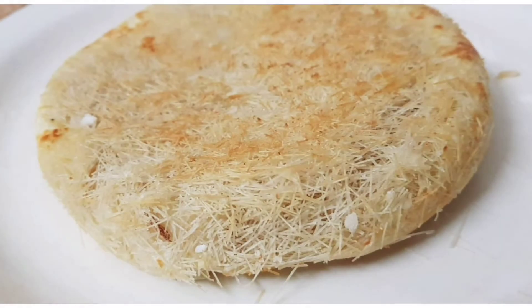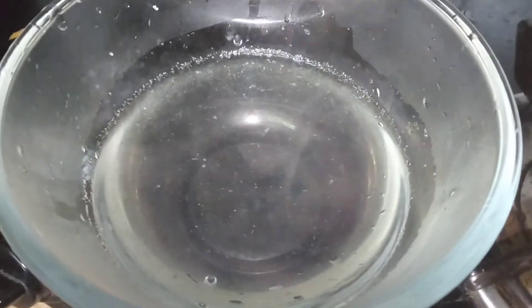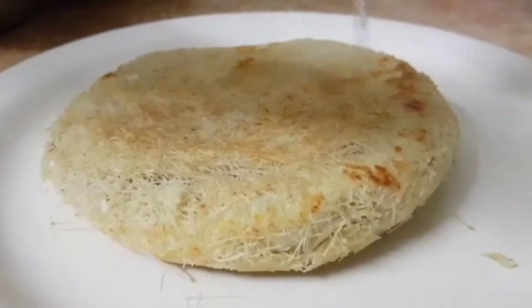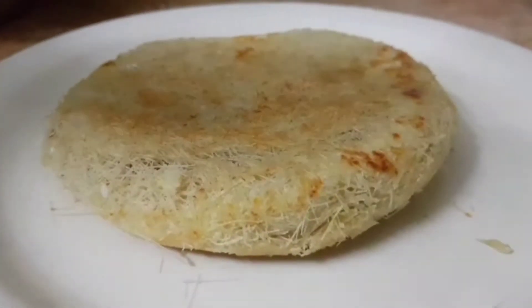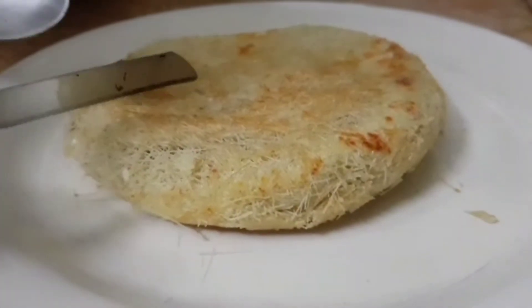We are ready to put sugar syrup in this. Let's taste it. Everyone will try it to taste it. We are ready to cut the snacks.